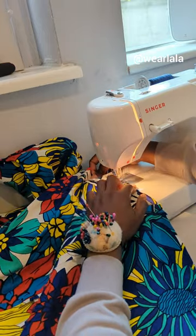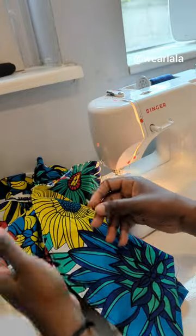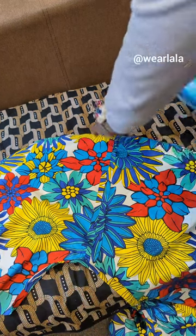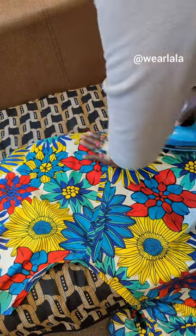Just make sure it's not more than a quarter of an inch. Once you do that, the next step is to iron it flat with your pressing iron.